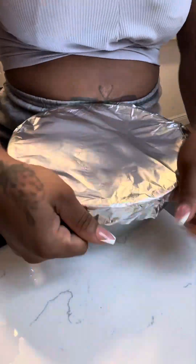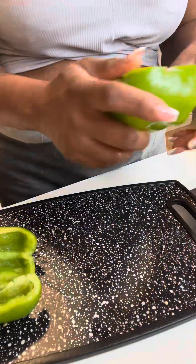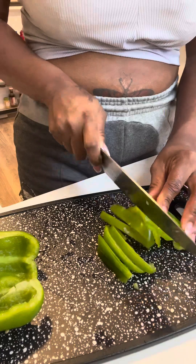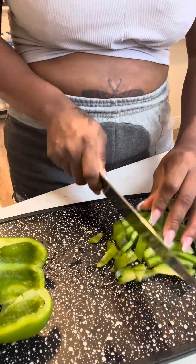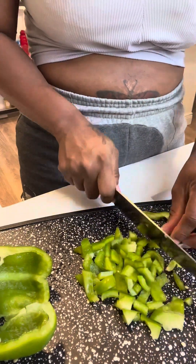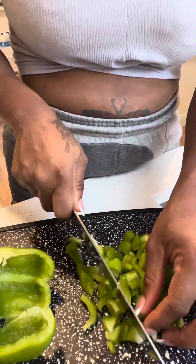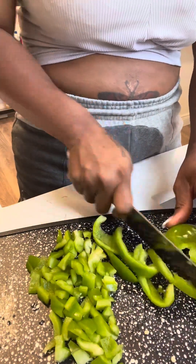This is literally how it's supposed to look, and then we're gonna set that to the side and let it marinate for a couple hours. While that is marinating, we're gonna go ahead and cut our bell pepper. I only had a green one — I need to go grocery shopping. I didn't even have onions, that's why I used onion powder. My husband loves bell peppers so I'll be going above and beyond with them.